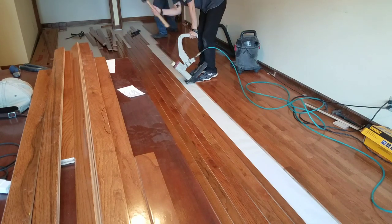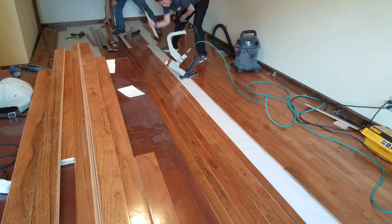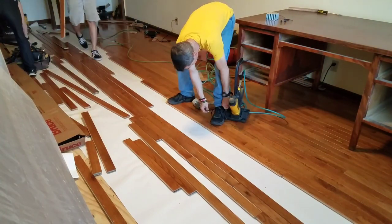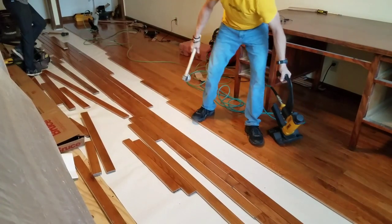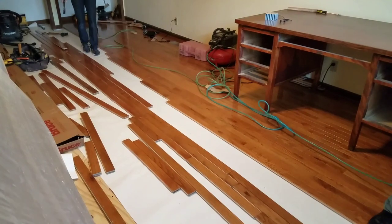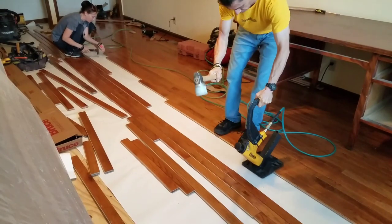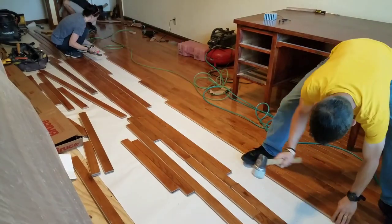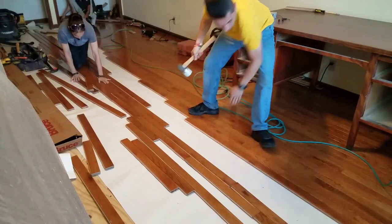The rest of the install goes pretty much the same — we keep laying boards out in front of Kelly so she can keep nailing. On day three, we rented another floor nailer from Home Depot to speed things along. We moved all of the furniture from one side of the room onto the floor we already installed so we could continue with progress. Then it's rinse and repeat: nail one row, come back and start the next.